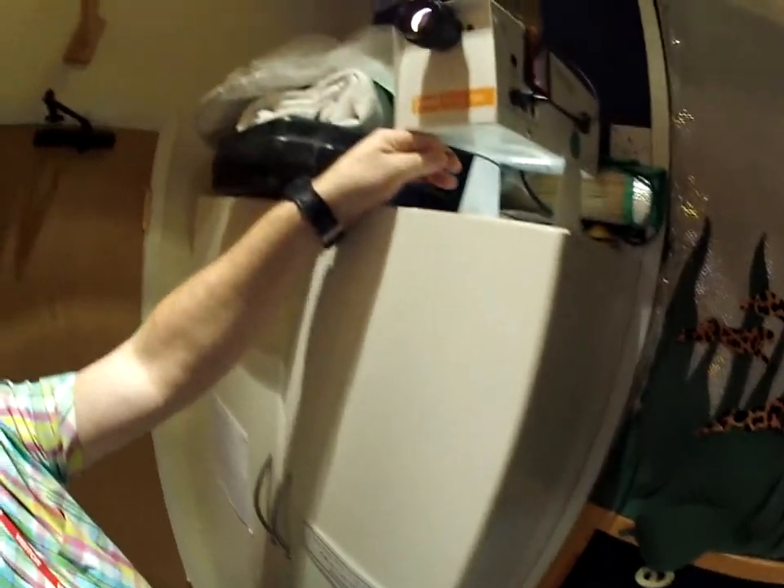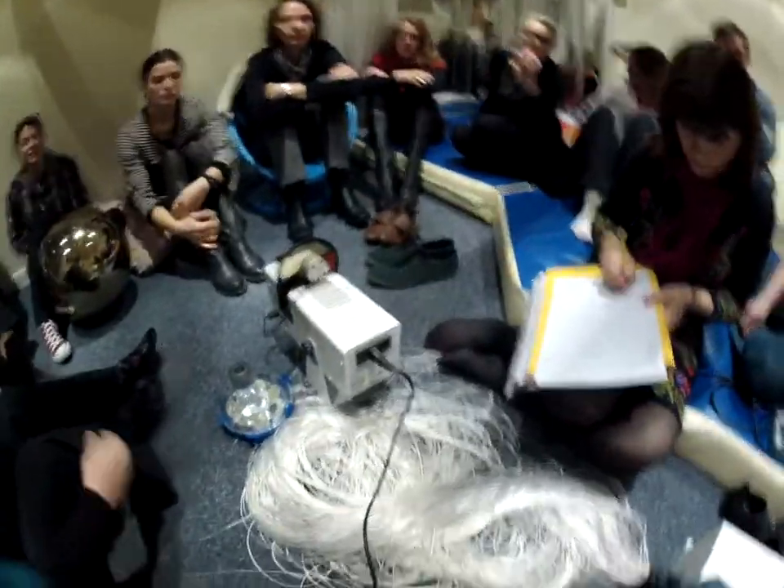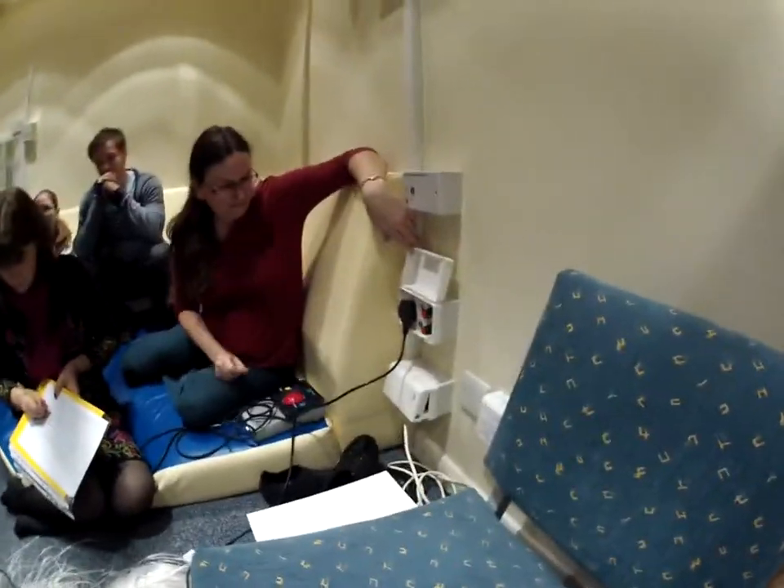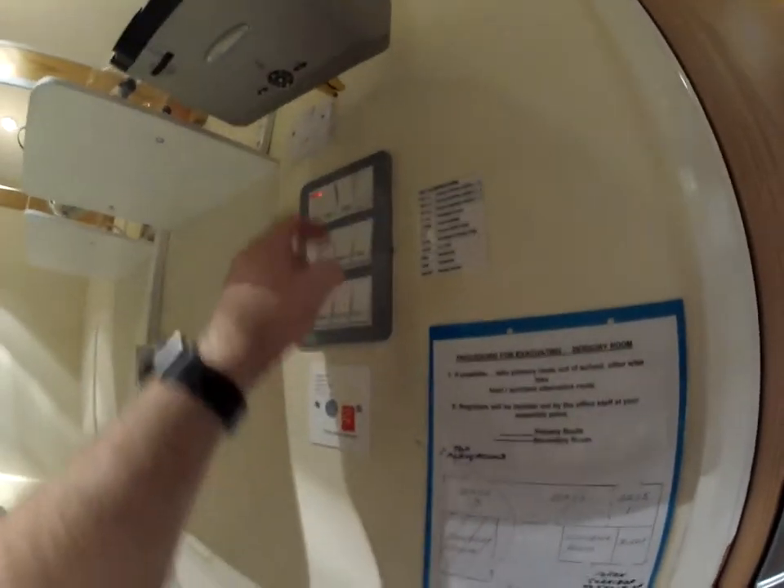We've got a safety cable on this, and it is important that any piece of equipment that's high up has a safety cable on it. We've got a projector down - can you plug that into number one? Now to switch that socket on, switch on socket one and two here.